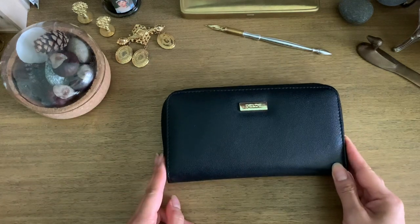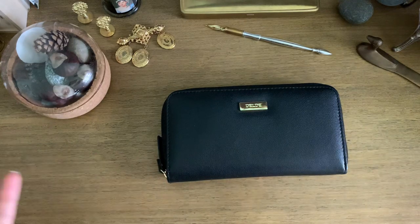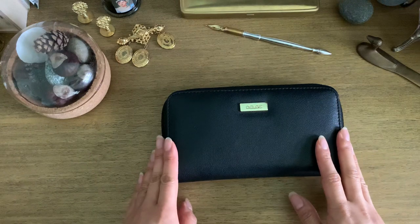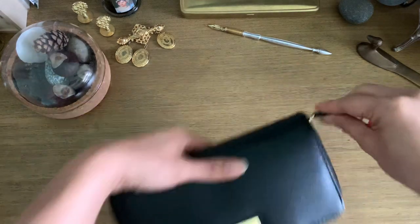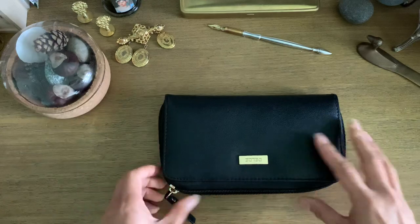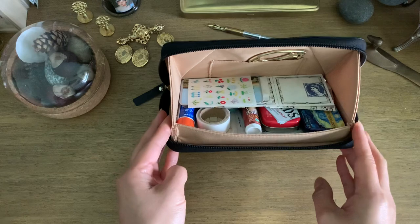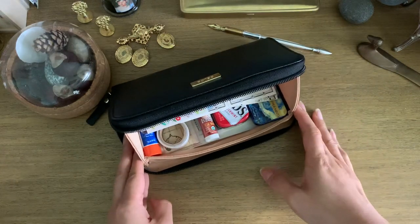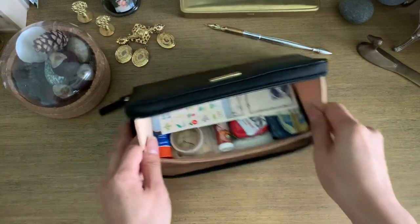I got it off of JetPens, so I will link that down below. It comes in various colors, but I got black to go with everything, and I can honestly say this is my favorite pouch to use for journaling. The great feature is that it pops up, so when you're on a desk it just kind of sits open, and I can easily just grab everything from it.